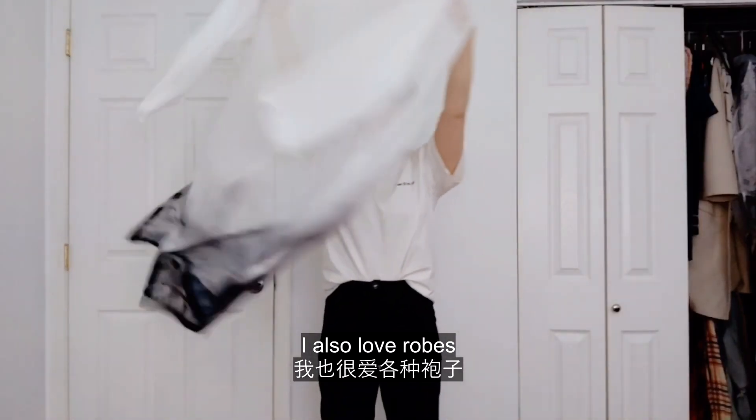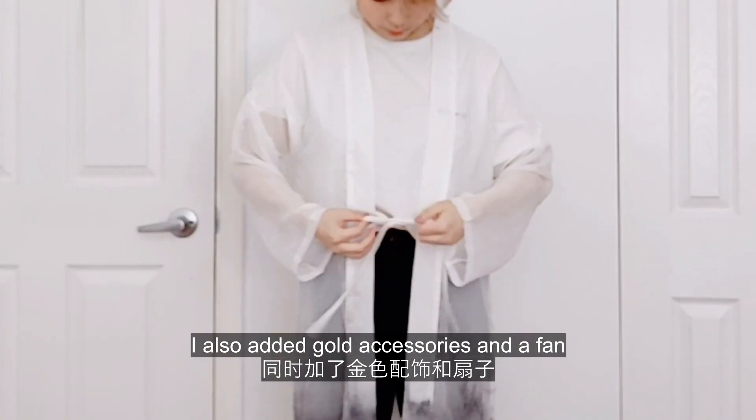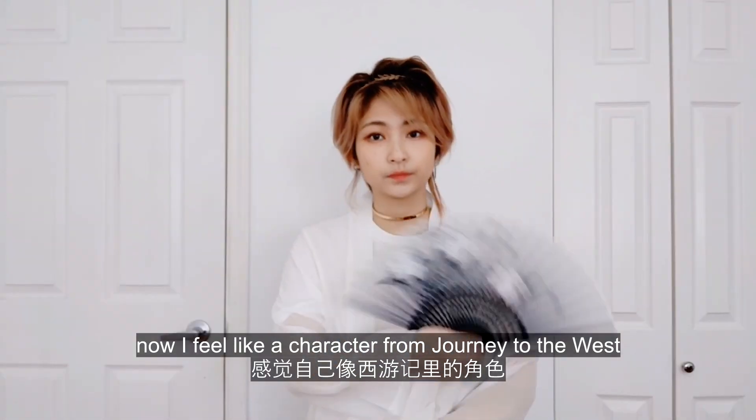I also love robes. Layered with the white tee, I can wear it easily. I also added gold accessories and a fan. Now I feel like a character from Journey to the West.